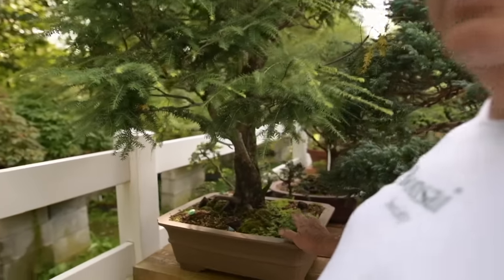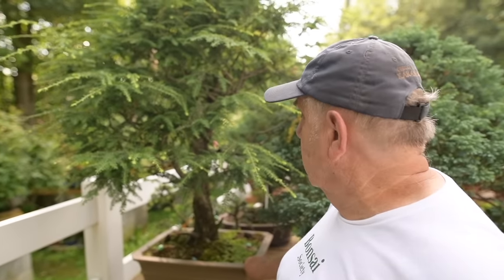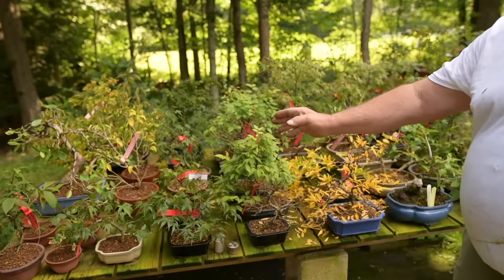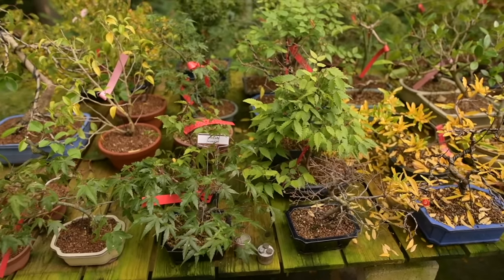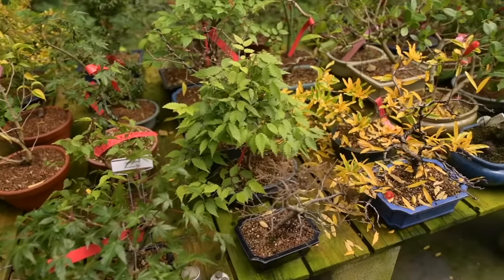Last but not least — and not pruned unfortunately — is a native Canadian hemlock that was created from a clearing of a forest here in Quebec. Even though I'm getting on in years, I'm still constantly multiplying these trees and creating more. This is my work of the last two weeks — all air layers that I removed from the mother plants. They're here slightly in the shade and I mist them about every half hour to keep them well misted until the roots can take over, and after that they'll live on their own.